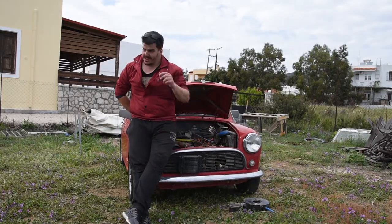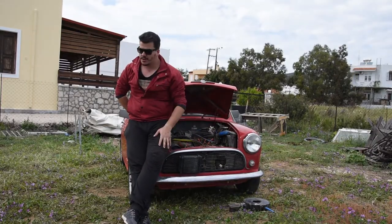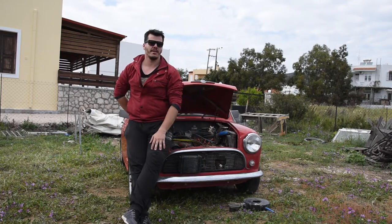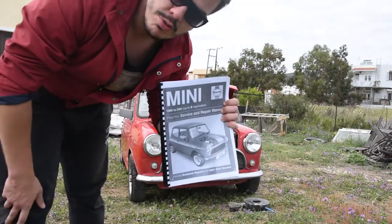Day number two. I came to get the car ready to go but guess what — it's broken.